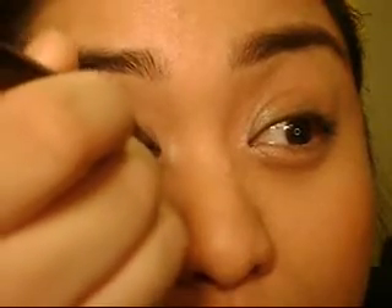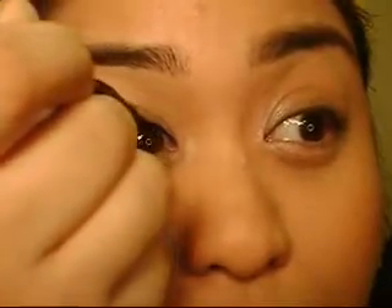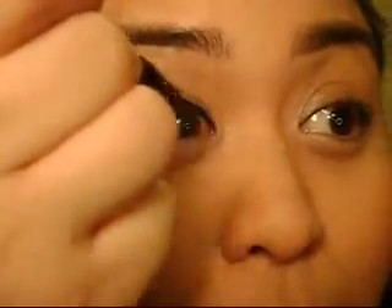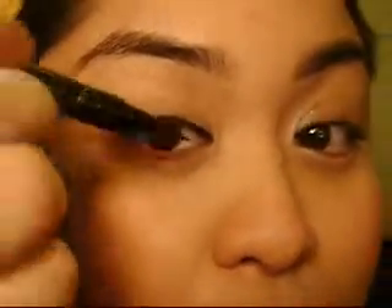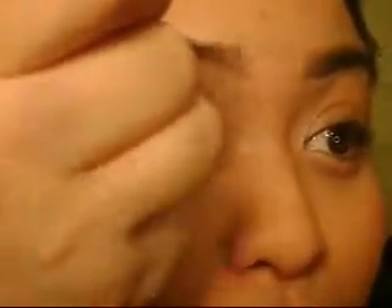So now you want to do the inner part of the eye and do it fairly thin. And then as you go out, make it a little thicker. And to make it thicker as you go out, angle the brush so you're applying it from the side of the brush. See? Just like that.